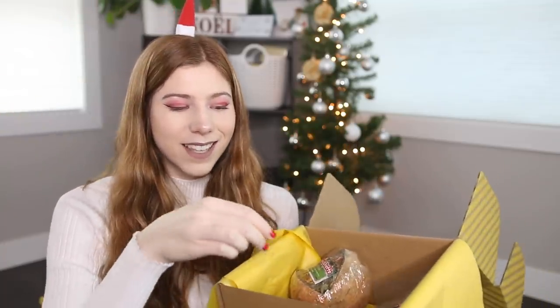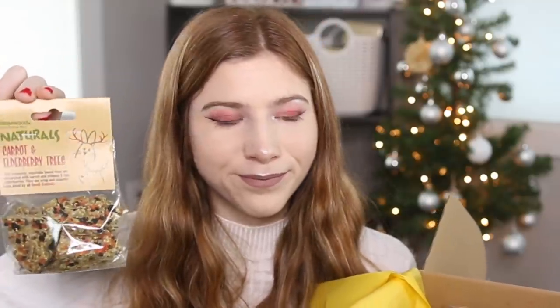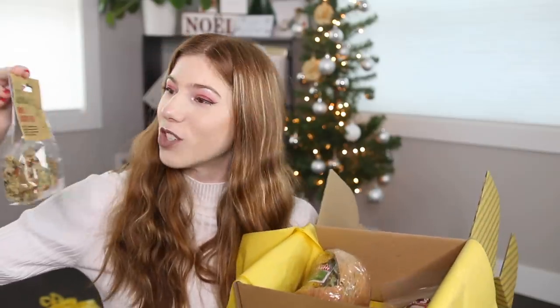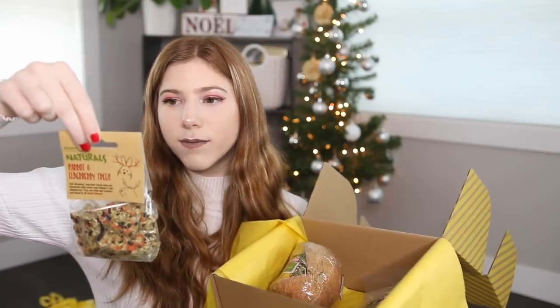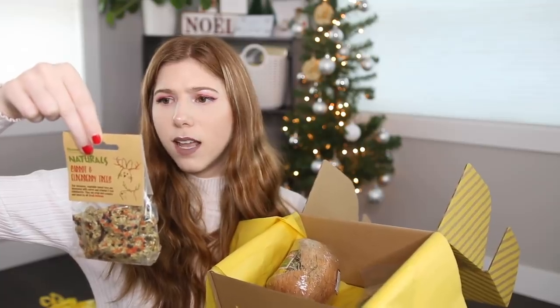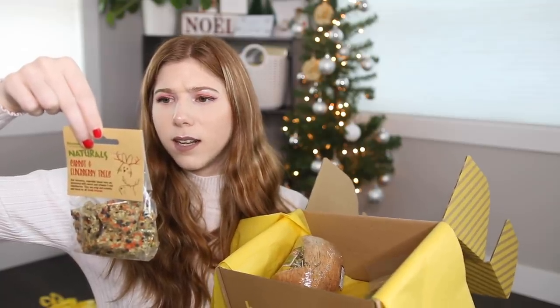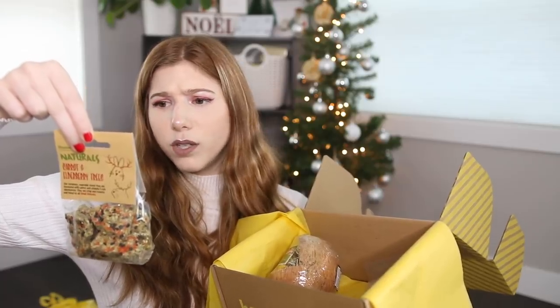So the next thing that I see here is the Naturals Carrot and Elderberry Trees. These are essentially some Christmas tree-shaped seed treats, and they have very minimal ingredients: pea flakes, elderberries, a bunch of different seeds, parsley, and then some vegetable starch to hold it together. So these are pretty decent-looking.